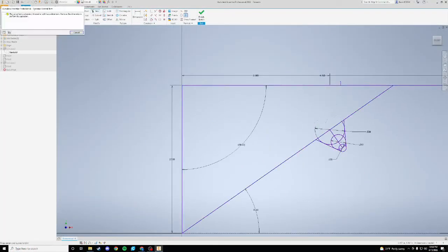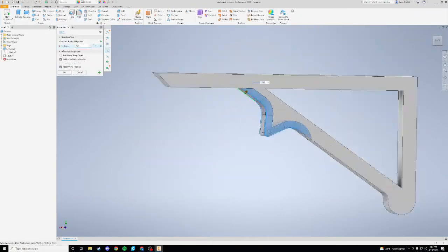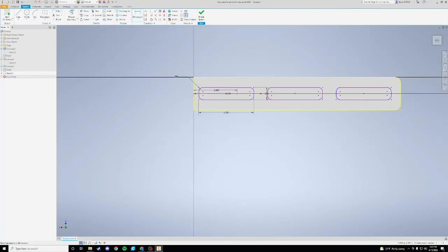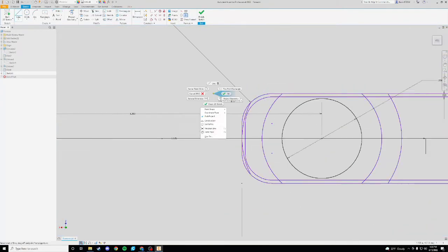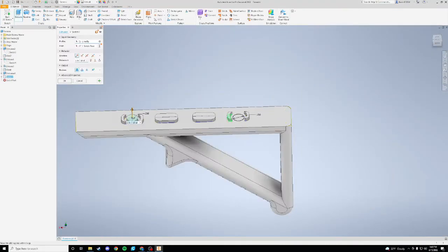So I hopped on Inventor and started modeling up a foregrip. I just put down a rough shape from what I've seen online of what they have. Then I put in some grip on the bottom, and started making a mounting system to put on my M-LOK rail that I have on my gun. And that's about it.